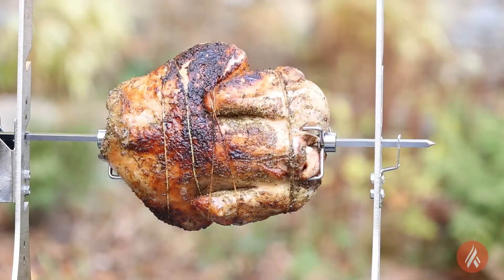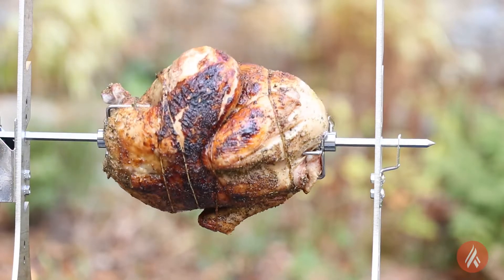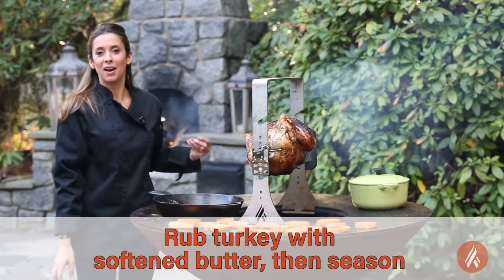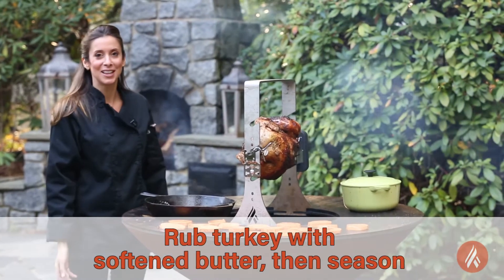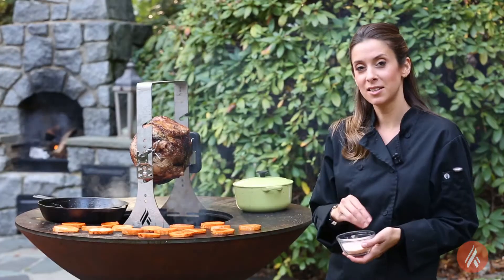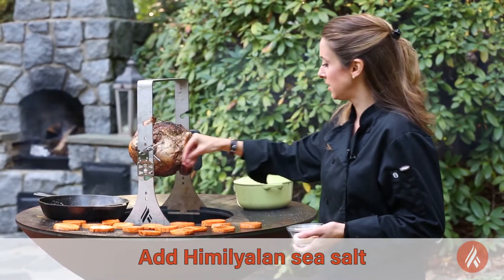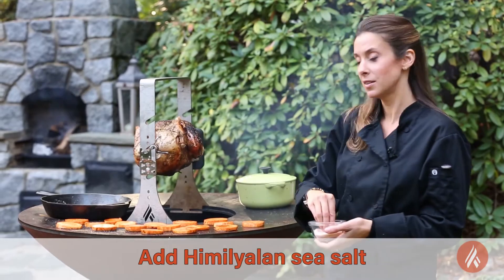This turkey — if you're wondering why it's so golden brown and delicious — I rubbed it with butter. I know I'm supposed to be a healthy chef, but I couldn't help myself. That's how you really make a turkey taste good. To balance out some of the sweetness in the yams, I'm going to put a little bit of pink Himalayan sea salt right on top.